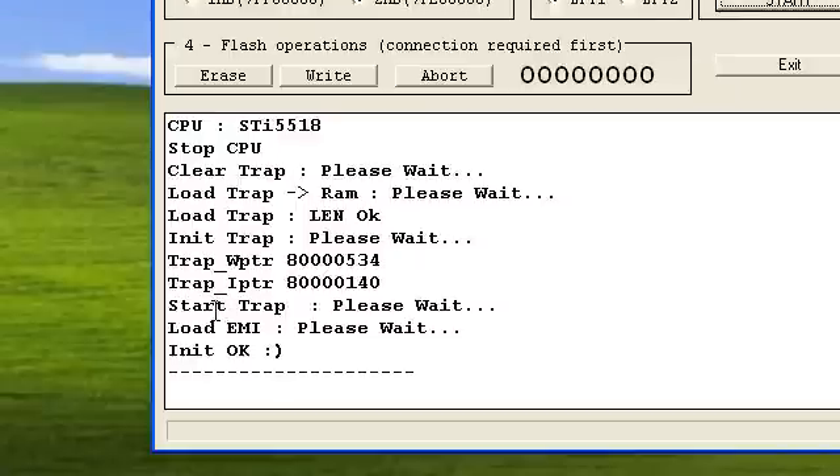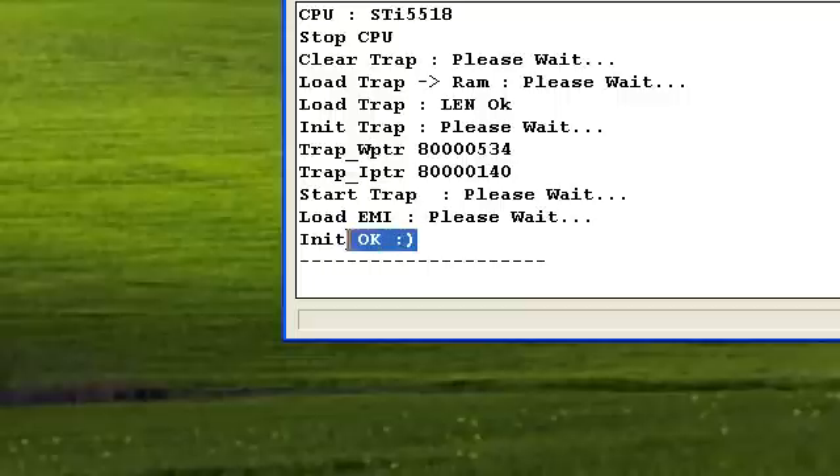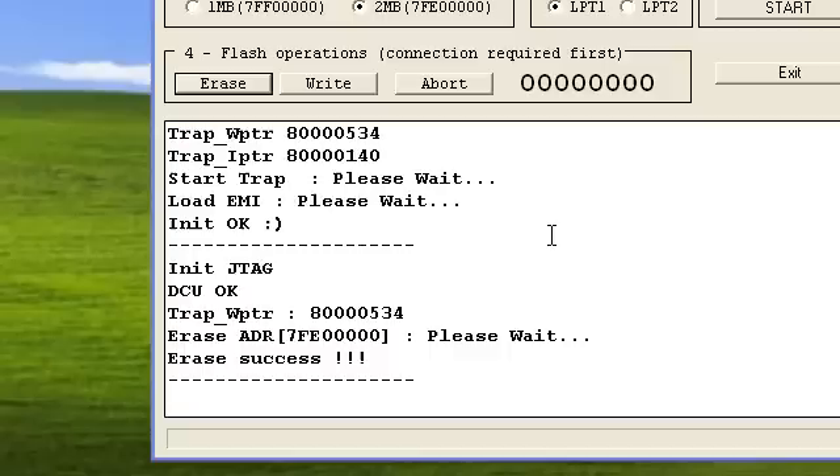Now after you click Start, some text should appear in this box, and once it says OK, you're going to go to box number 4 and click Erase. After you have clicked Erase, you should see something here that says Erase Success.